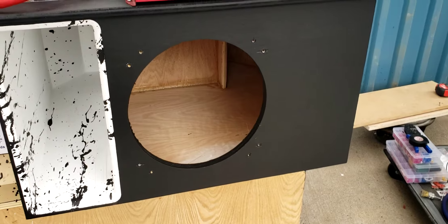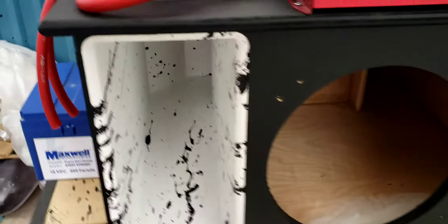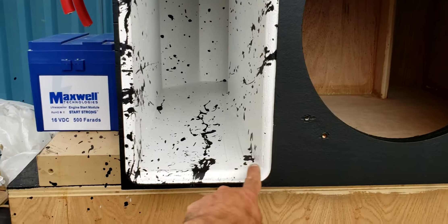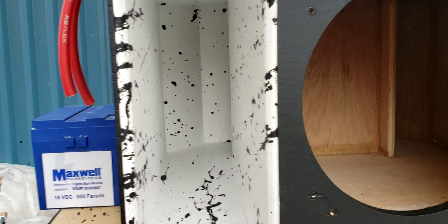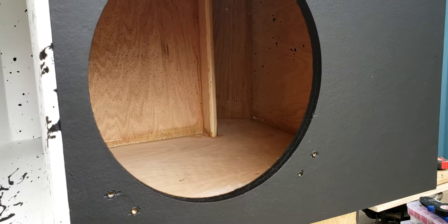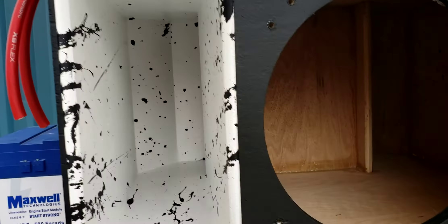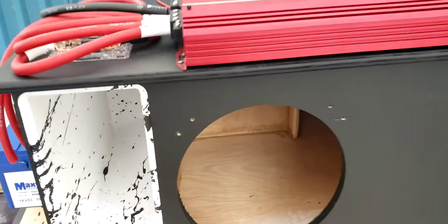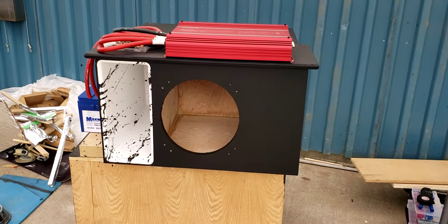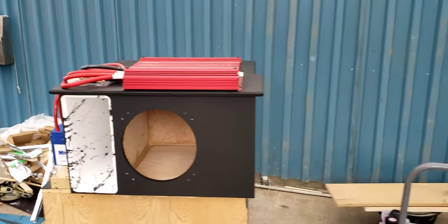The enclosure is a 3.18 net cubic foot box with the subwoofer included. Off the top of my head, the port is 14 and a half inches by 6 inches wide and 47 inches long. The box is tuned to 36 Hz, giving me a peak inside the vehicle at 40 to 44 Hz for burping, but it's a daily listener, so I have it tuned at 36 Hz.